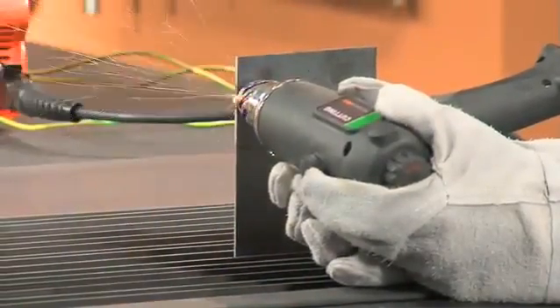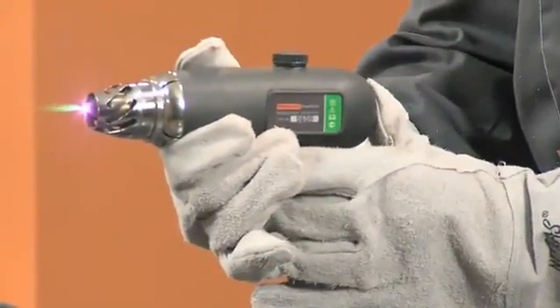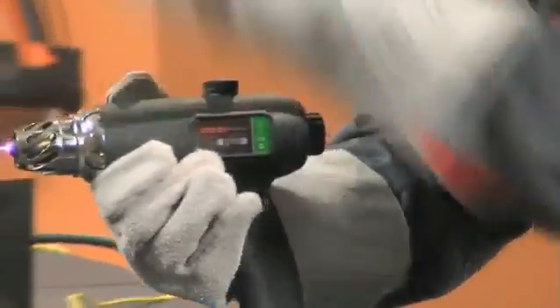If during work the torch accidentally quits, press and gently release the start button repeatedly within five seconds to restore.